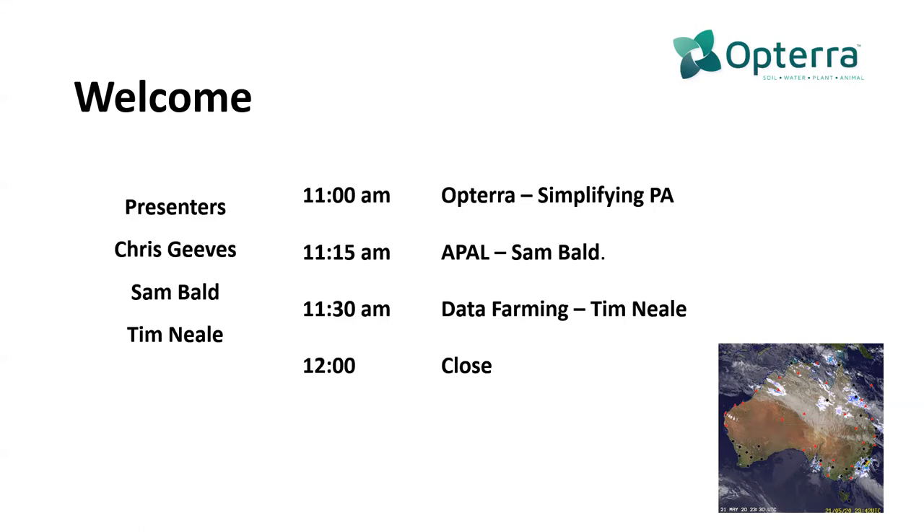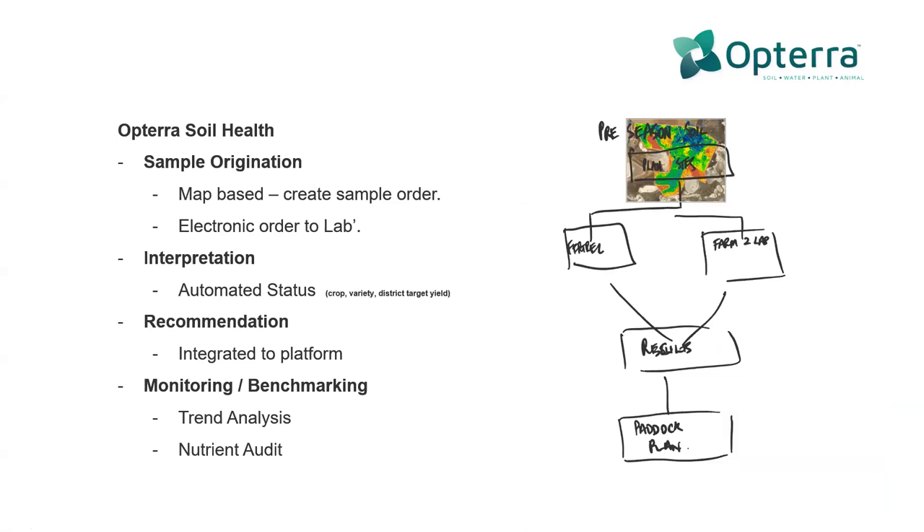Thank you everybody for jumping online. We're recording the session as well, so we'll be able to put that back up if you want to pass it on to anybody else that might have an interest. The part of this is obviously around soil health and the basis of crop nutrition, which is an integral part of what we want to talk about here. The work that we're doing as a group of businesses is to join the dots on this stuff much better than has been done in the past, offering alternate ways of being able to do things.